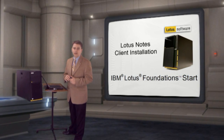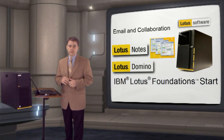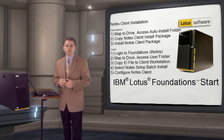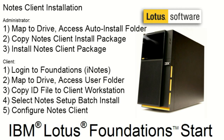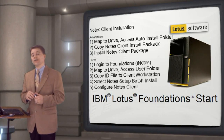Administrators of Foundations can enable installation of Lotus Notes, the client environment, on any workstation. First, they map to the Foundations drive and set up the auto-install directory by copying the Notes client installation package. Then, via software update, they install the package. On the client side, users would first log into Foundations accessing iNotes, then map to the Foundations drive and access their personal user directory. They copy over their Notes ID file to their workstation, then execute the Notes setup batch installation file.